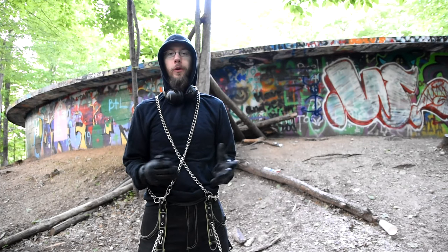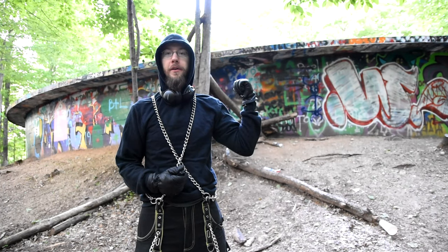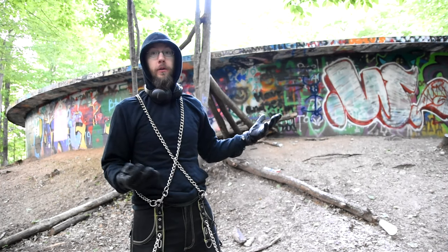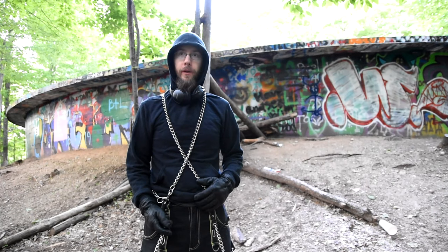Alright, so this video is just a short little showing of how to get on that very top. I've been questioned a few times when I was up there, like, how do we get up there? So I'm going to show you how to do that.